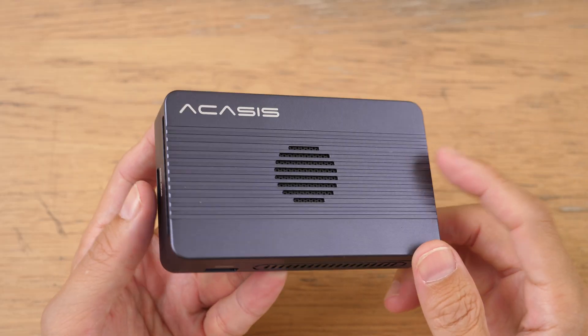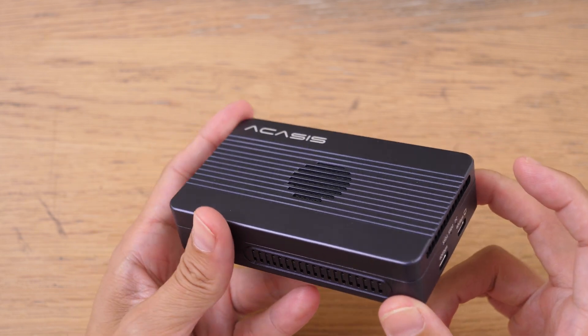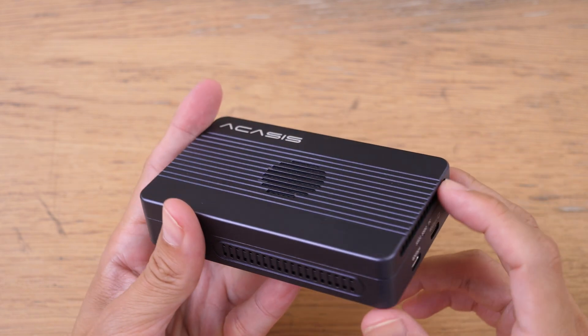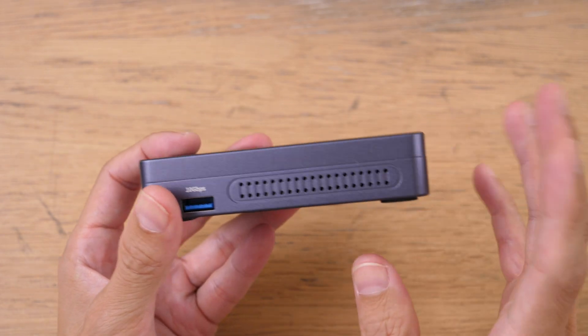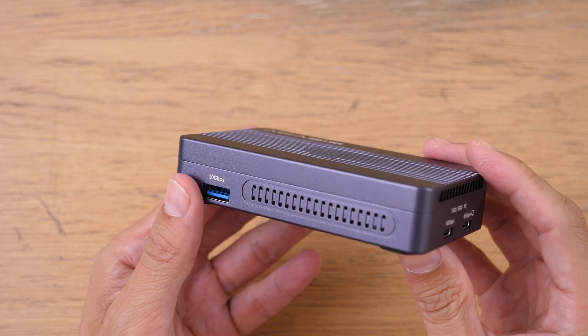Let me give you the bottom line up front. This is a functional design with many useful ports, and the build quality is solid with the all-metal construction.